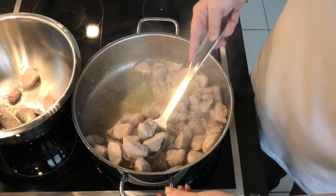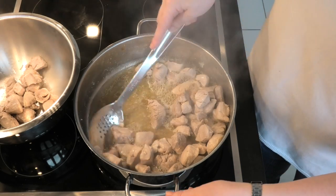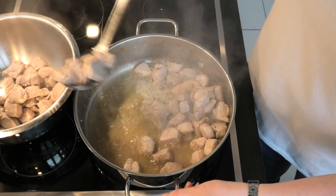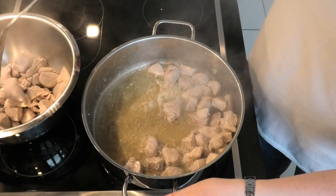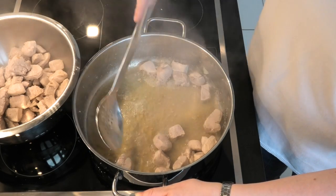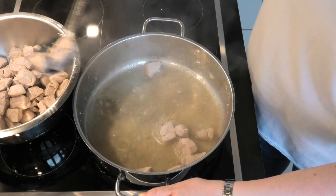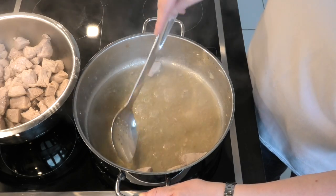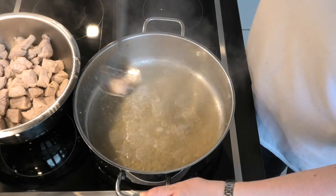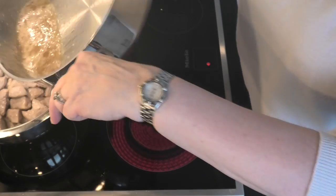We've got the meat as we wanted and we're just setting that aside, keeping those juices. A little bit of juice on the meat to stop it drying out — it doesn't need quite that much.